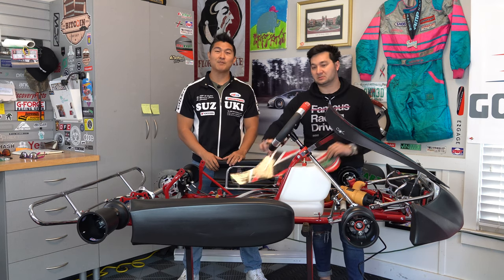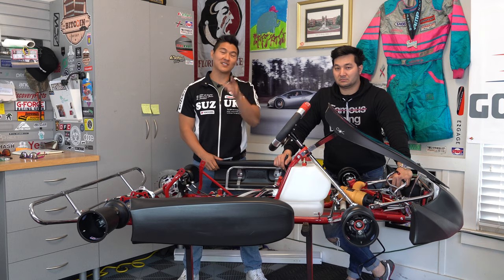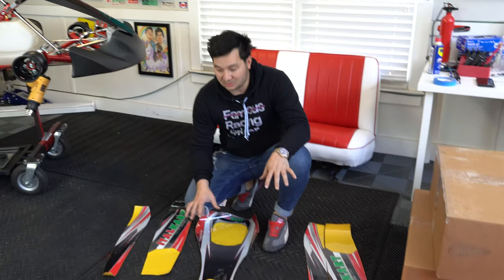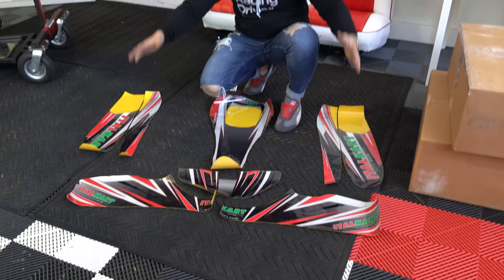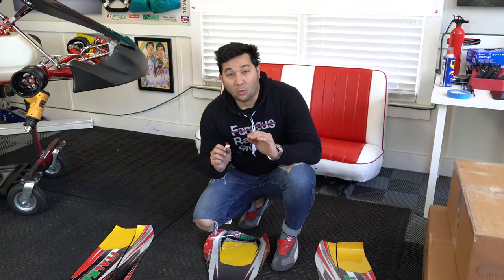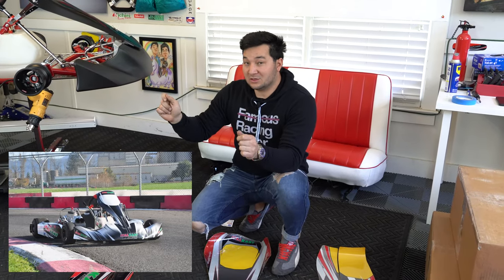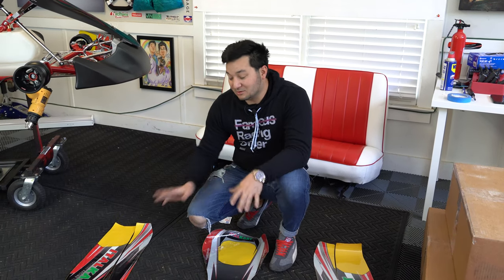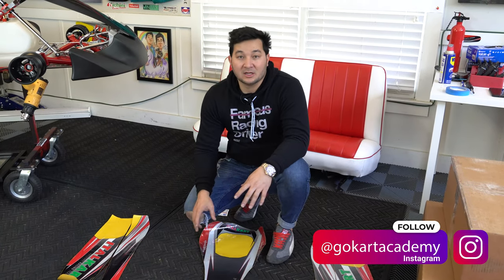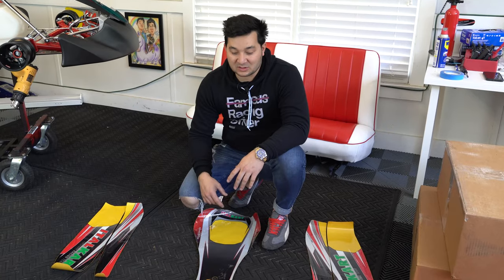In today's tutorial, we're going to show you how to put a sticker kit on a brand new Italcart Rapido V1. We've laid out our sticker kit — it's always good to do this before you apply, so you have the right matching stickers and an idea of how it's going to look on the cart. I always prefer to put the sticker kit on when the cart body is on the actual cart. Remember, we're taking something that's flat and bending it around a curve, so this helps you orient yourself, get all the lines lined up, and then apply.